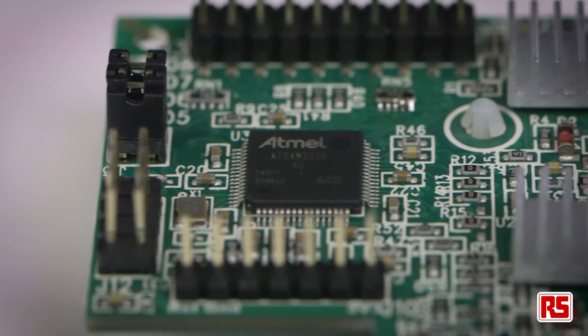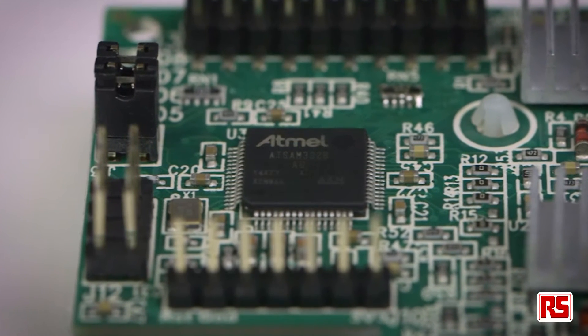Also on board is a 64 MHz Cortex M3 ARM microcontroller that comes pre-programmed with its own firmware. This takes care of the signal timing and PWM generation, meaning the Pi does not have to be running a specialist real-time kernel or operating system.